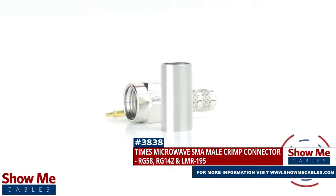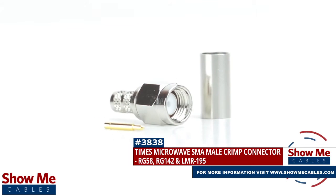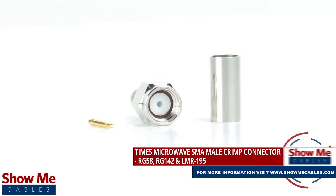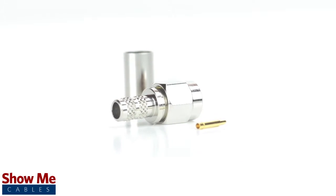Are you looking for a quick and easy DIY installation or repair for your coax cable? Our Times Microwave SMA male crimp connector for RG58, RG142, and LMR195 will provide a simple solution for your wiring needs.